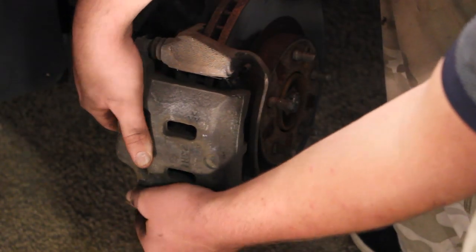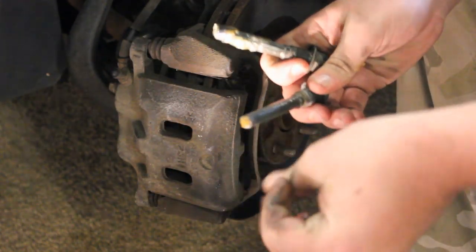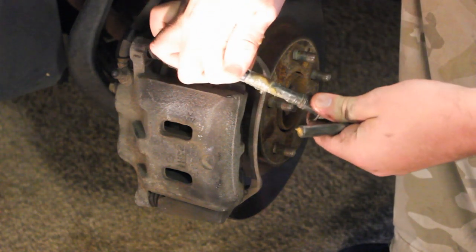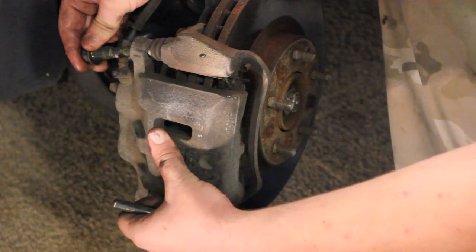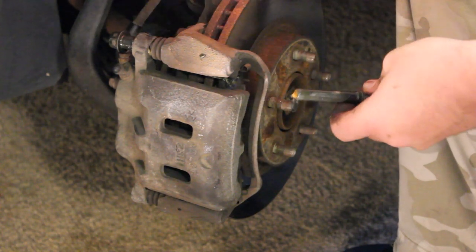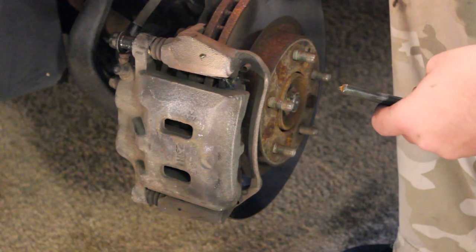Now I'm going to take my caliper and set it over the rotor like so. Make sure these two rubber boots on both sides are straight. Then take your lubed caliper bolts. One bolt is just a straight bolt with nothing on it; the other one — the lubed one — has a little plastic piece at the top that kind of spins. If you're on your driver's side, the one with the plastic piece goes in at the top. Just remember which bolt comes out of which position — top or bottom — and put it back the same way it came out.